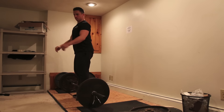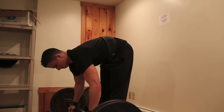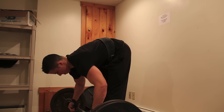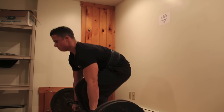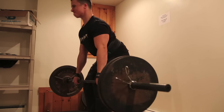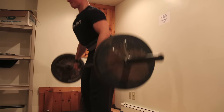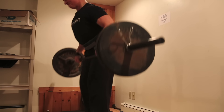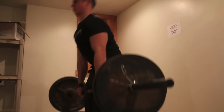Next up we're doing bent barbell rows. I've done the barbell rows where you let the bar come down to the ground at a full rest and then explode it back up - I understand those are beneficial and great for building explosive power with a lot of overload for the muscle. But personally, I don't care for them. I've tried them multiple different times and they're just too awkward for me. I don't feel like I get as much out of them as I do just the traditional standing bent barbell rows. So that's what we're doing, and the theme today is higher reps.